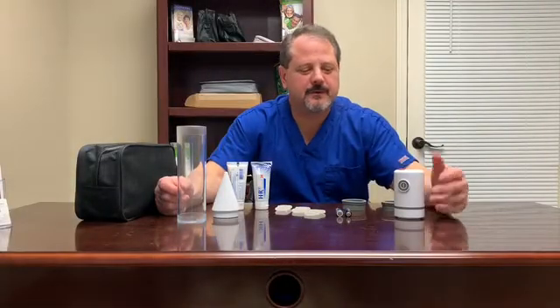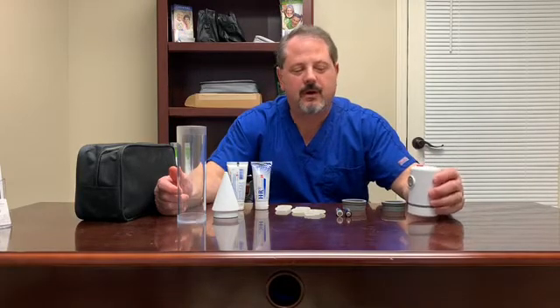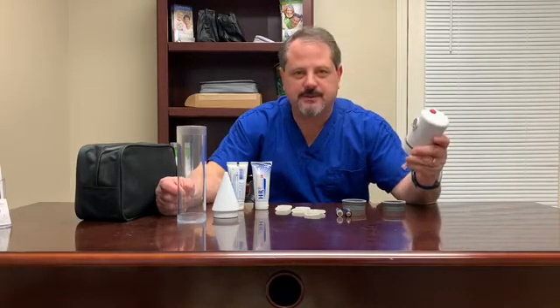Hi, this is Brent with Reach Medical. These are the components that come in the BOSS 2 kit, the original kit that you purchase. There are additional accessories you can buy that we'll show you about later.